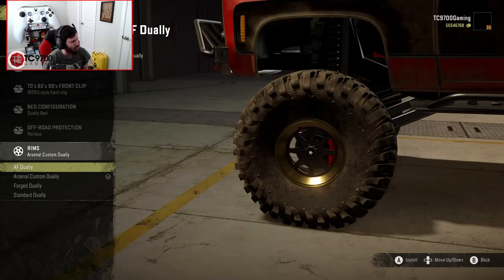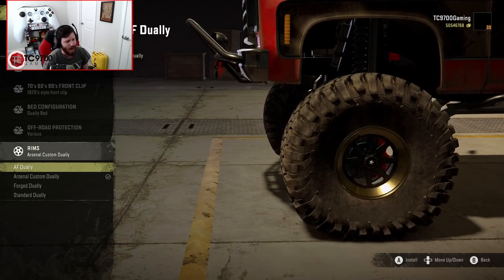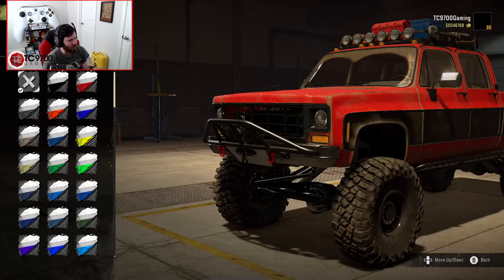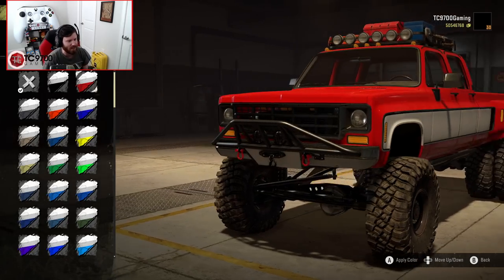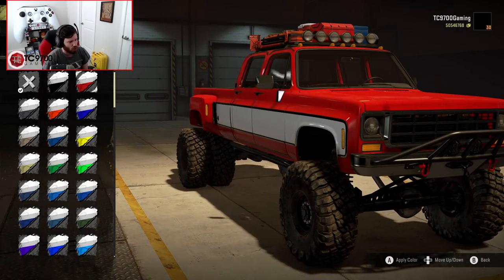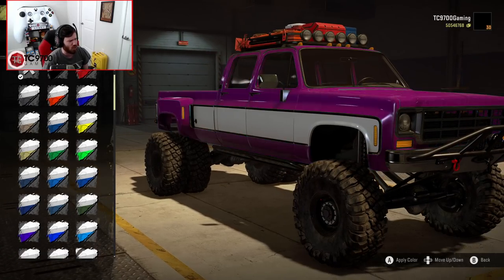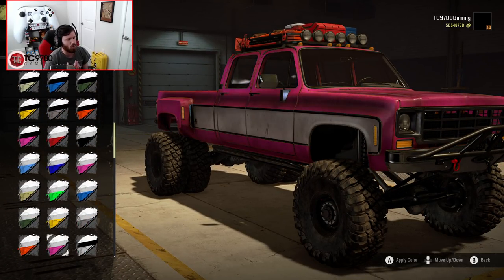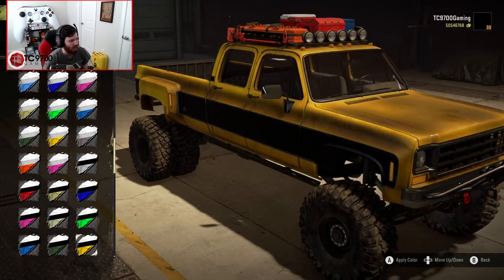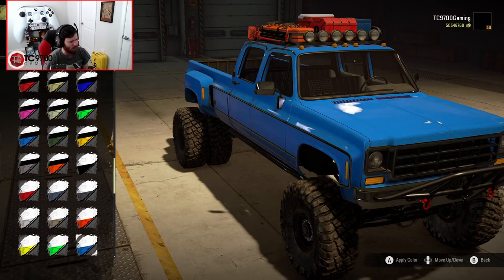For wheels you've got American Force Dualies, Arsenal Custom Dualies, Forged Dualies, and Standard Dualies — there's so much you can put on this thing. I'm going to stick with the Arsenals; they look so good. You can also go with a weathered paint look or a glossy polished paint look — that's all up to you. JonJonHotRod really upped his game with the weathered paint jobs; they look amazing.